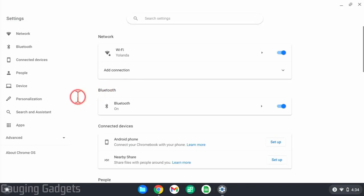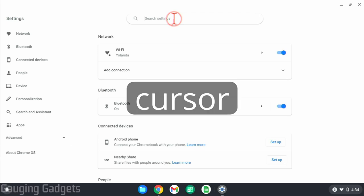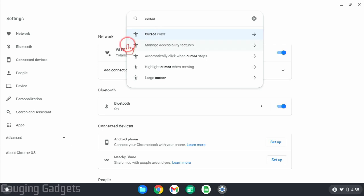So we'll open up the settings, and once the settings are open, what I recommend doing is going to the search bar at the top and just type in cursor — C-U-R-S-O-R. The first option that should come up is going to be cursor color. Go ahead and select that.